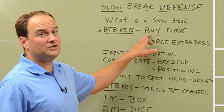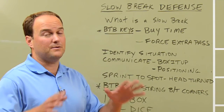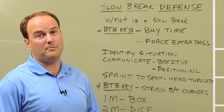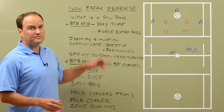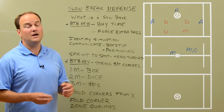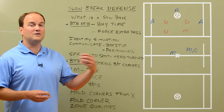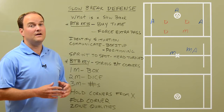First and foremost, just like a fast break, we want to buy time. The whole idea defensively is to buy some time for our teammates to get in there, our fellow defenders — that fifth and sixth guy — so that we can number up and play settled six on six defense. One way to do that is to force extra passes. We want to pack it in and stay nice and tight, but we also want to force extra passes. If we force them to make a second or third or fourth pass, that's more seconds that allows our defensive teammates to get in and help us number up.